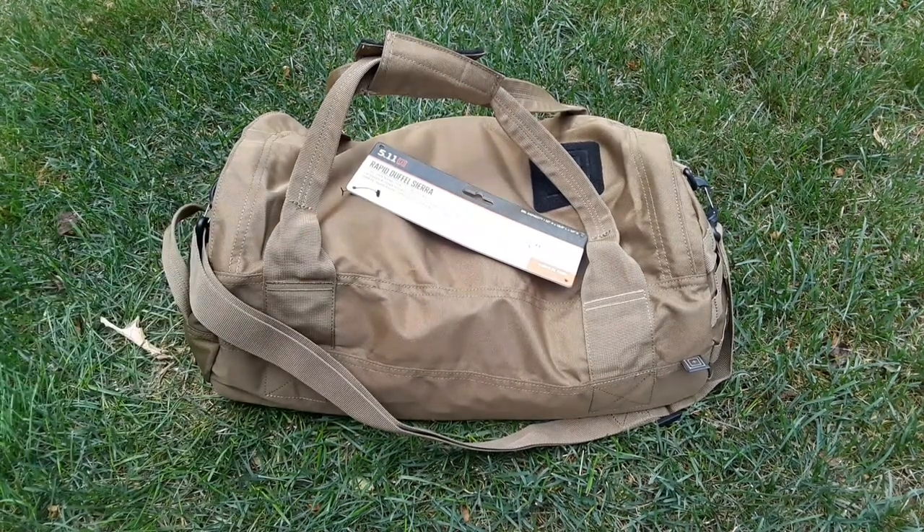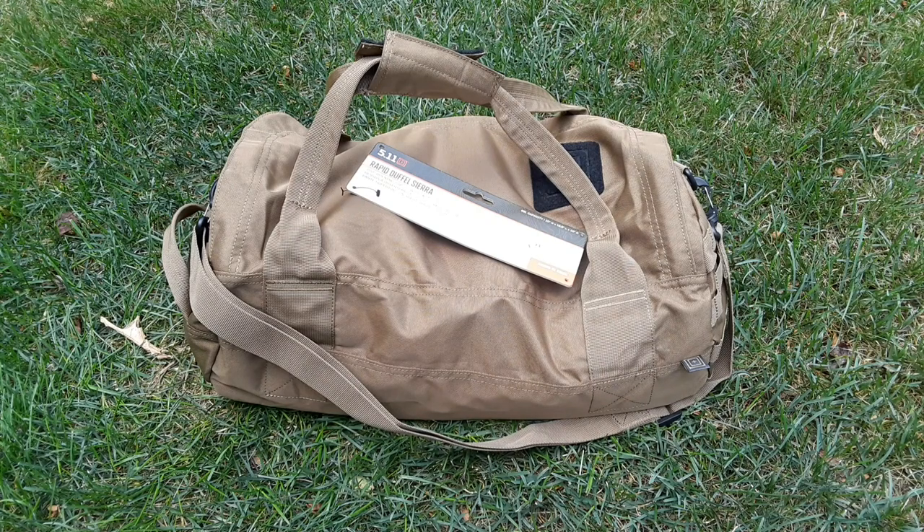A mini duffel bag like this is very, very good, especially for SHTF and tactical reasons when you have to transport ammo - it's a great way to do it. Thank you guys for watching, I'll be uploading a lot more videos. Take care, God bless, and don't forget the three P's: prepare, practice, and persevere.